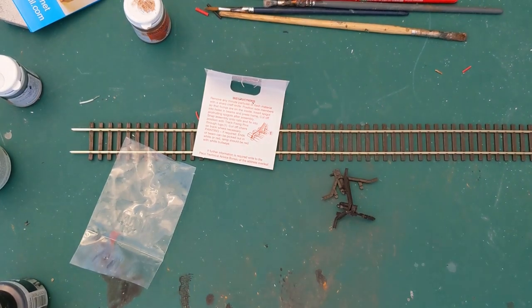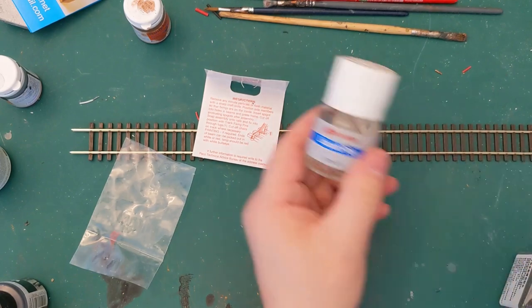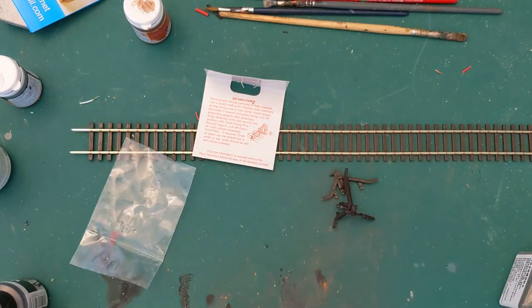In terms of glues, I'm going to use my Plastic Magic. Any liquid poly, contact adhesive, or even super glue would work.